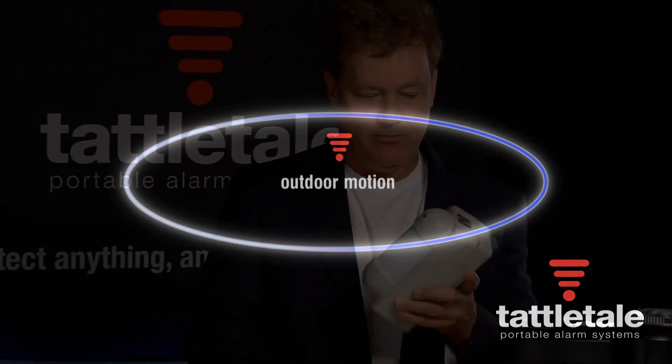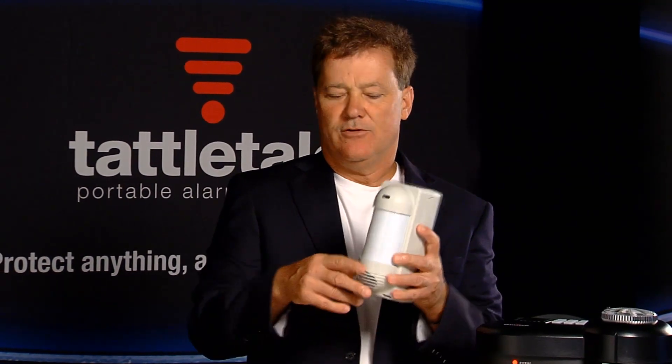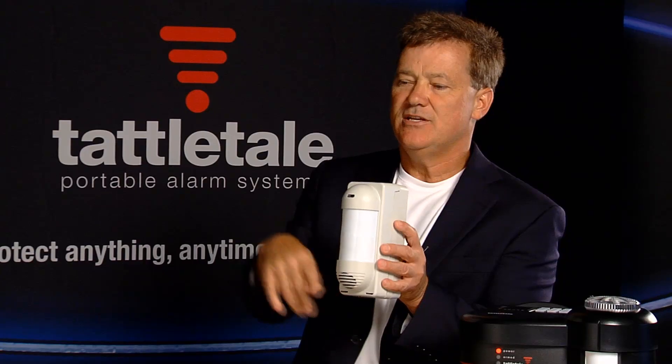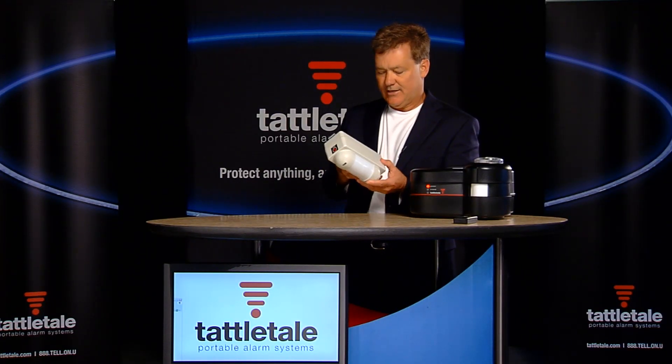What I like about the Tattletale Outdoor Motion is it's got two eyes, so it's not going to make any false alarms. If you think about these two eyes like a peace sign, they're looking out and down, and if it doesn't see shoulders and kneecaps, it doesn't care. So I'm very happy with this motion detector.